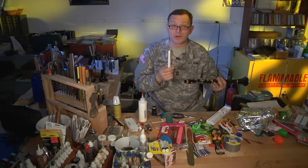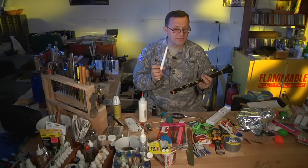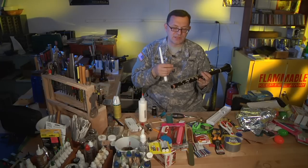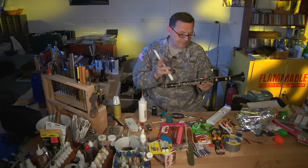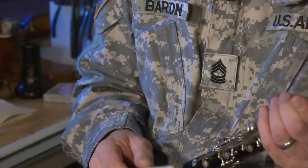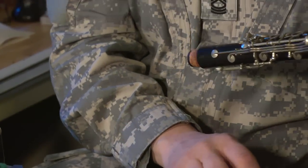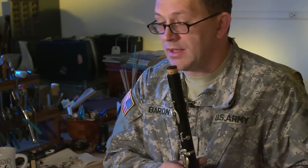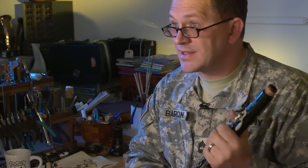Candles can work, but typically a paraffin candle as it burns has a very smoky residue that it leaves. It's not the end of the world — it is something you can clean off — but it's just not really what you're going to want to do. So that's, in a nutshell, a number of the little things that I typically see.